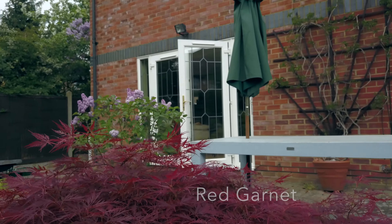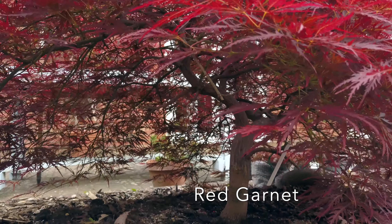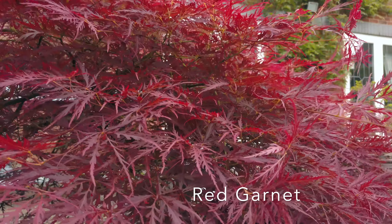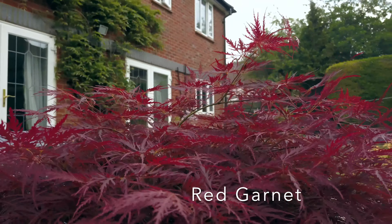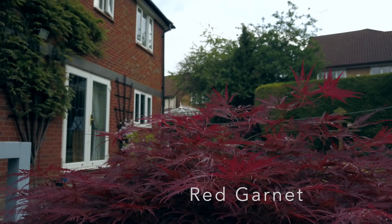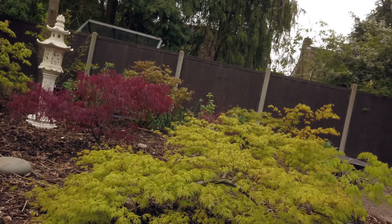The first tree is the Red Dissectum which is called Red Garnet. It is very easily obtainable and is a very beautiful tree which has dark burgundy lace-like leaves all through the summer. It has lovely pendulous branches which give it a great look even in the winter when there are no leaves on it. This particular tree is wider than it is tall. It is about 15 years old, but left planted in the ground without trimming it, it would grow to about 4 metres.